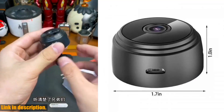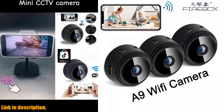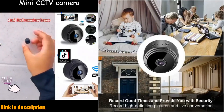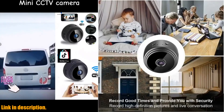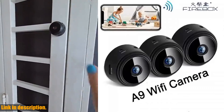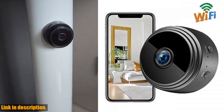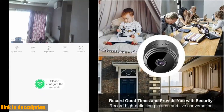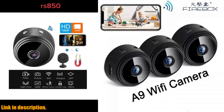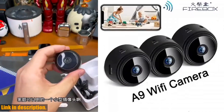The A9 mini camera comes with a new image sensor that enables HD live footage and a clear picture. With the ability to connect to the network, you can remotely inspect your home 24/7 from anywhere. If you're looking for a reliable, easy-to-use, and effective security camera, the A9 mini camera is the way to go. Check out the link in the description. Don't forget to subscribe to our channel for more reviews and recommendations.